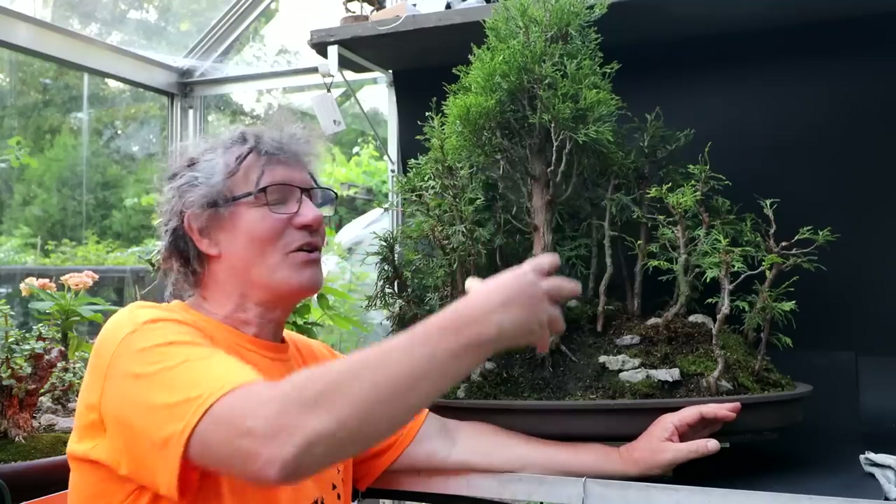I made good progress on the forest today, getting all the surrounding trees pruned up. Tomorrow I'm going to tackle the main tree, getting that pruned up also. That is all for today and part two of this series. I'm Nigel Saunders — thanks for joining me in the bonsai zone.